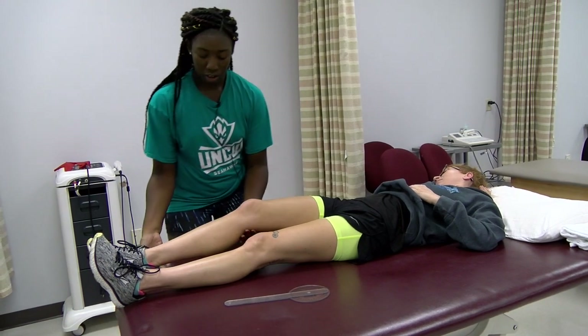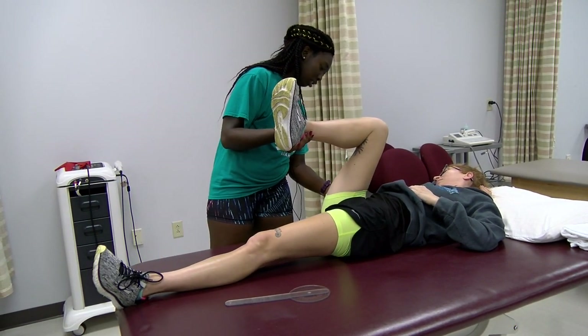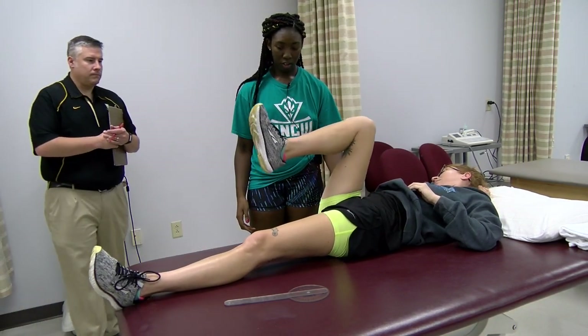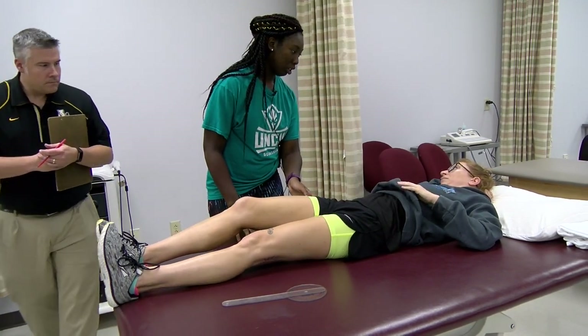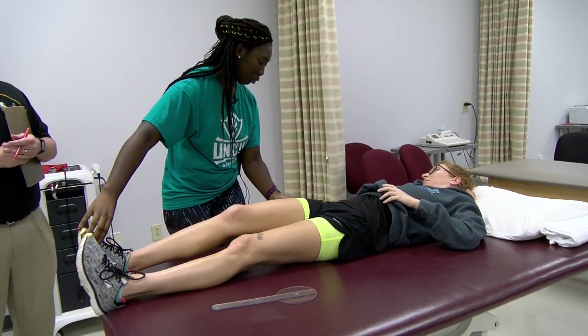So the motion I want you to do next is this one here. Can you do that motion for me? Relax. Can you lay back down on your back, please? I'm going to find the hip bone right here, so if you can move your foot back and forth.